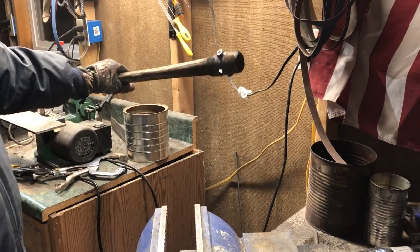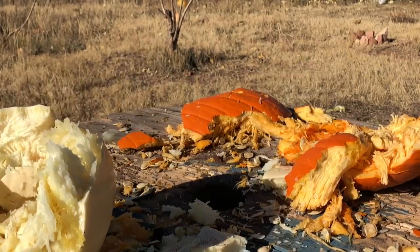And in keeping with the October theme, there will be some pumpkin mayhem at the end, so definitely stay tuned for that.